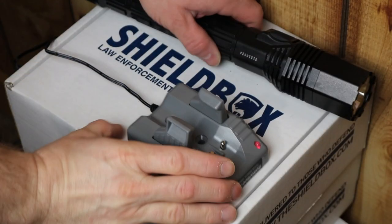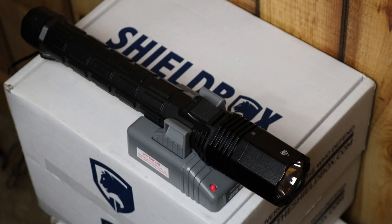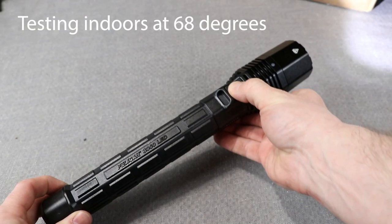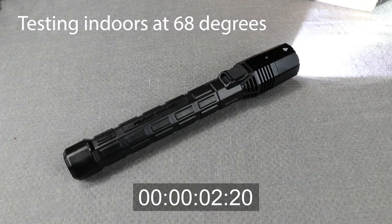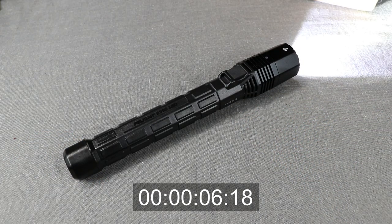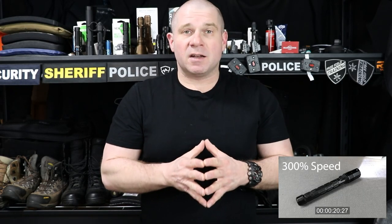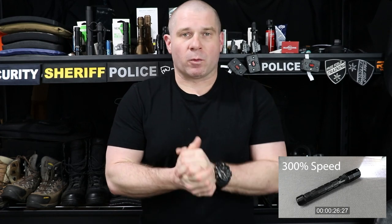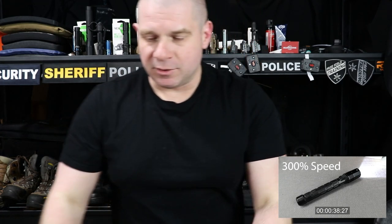It cradle charges, which is my preference, and it has enormous runtime — literally hours. I had to use a whole bunch of video just to capture the first overheat step-down on this light, and it took so long I doubt anybody is actually going to reach that overheat shutdown unless they're searching for a missing kid in a field for over 45 minutes.